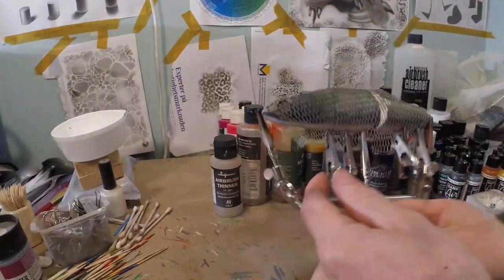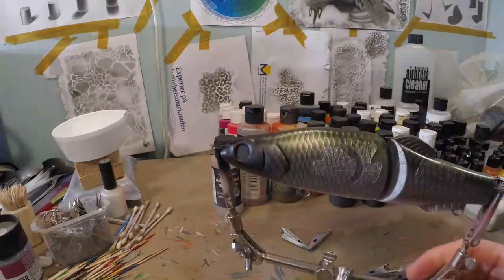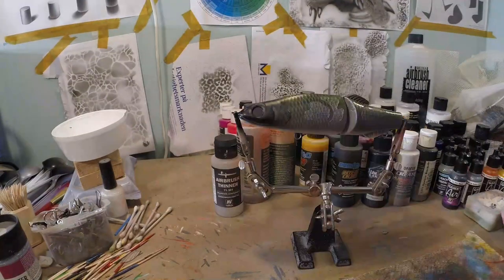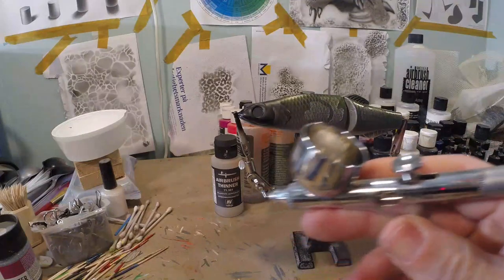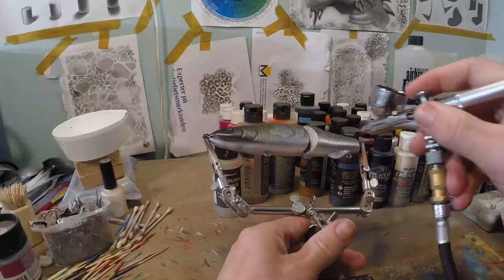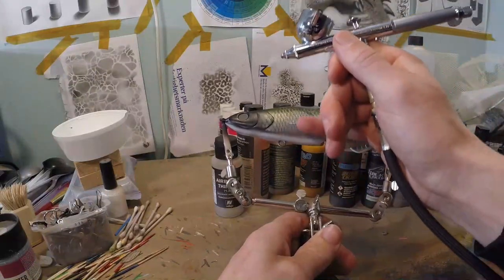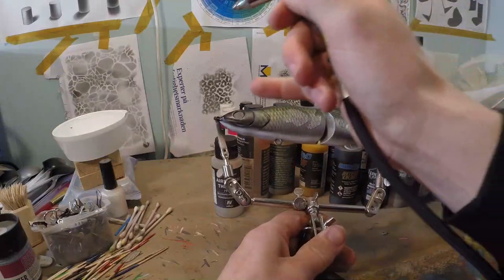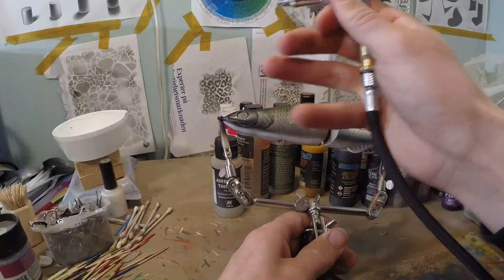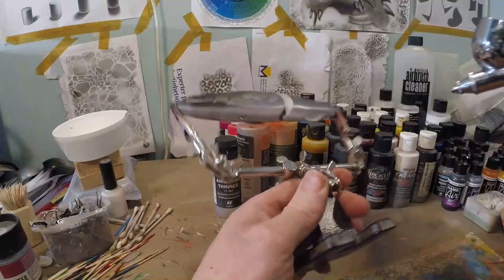We're gonna take our stencil off now — there we go, very nice scaled roach pattern. Now I got opaque white in my chamber and we're going to whiten up the belly. We're gonna whiten up a little higher because the belly white of a roach comes quite high. We're also gonna put some detail back into the face again since it's entirely black — we'll use white first and then go over it with silver afterwards.